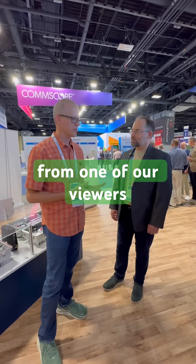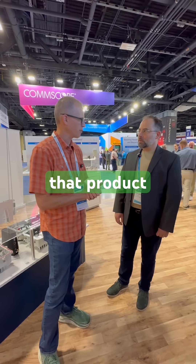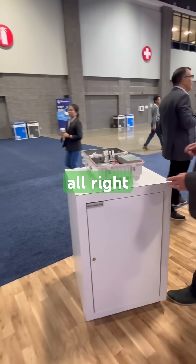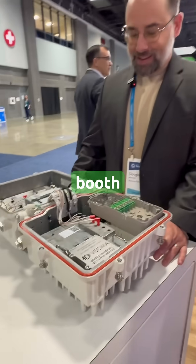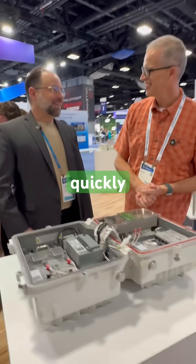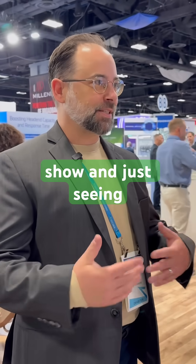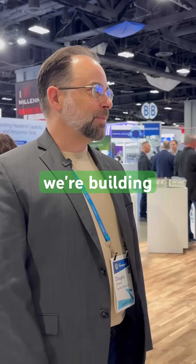We have a special request from one of our viewers to see the EN 3400 product, so we're taking a look at that product lineup. We are at the Vesema booth, and Doug, VP of Software Engineering at Vesema Networks, is here. He loves coming to the show, seeing what's going on, and getting to meet everyone they're building products for.